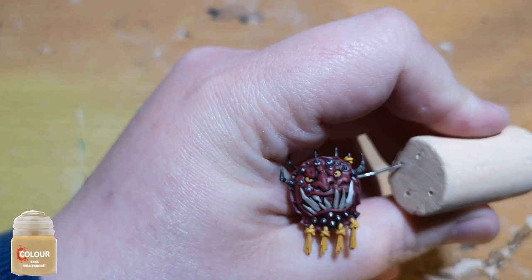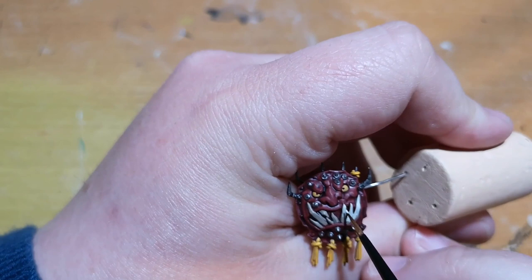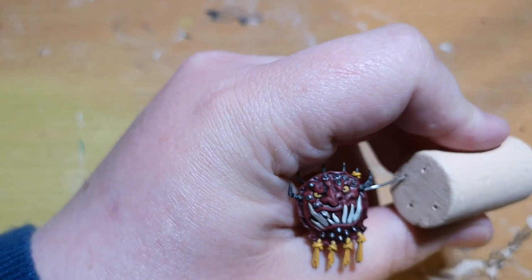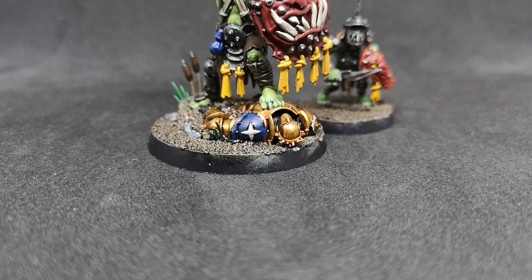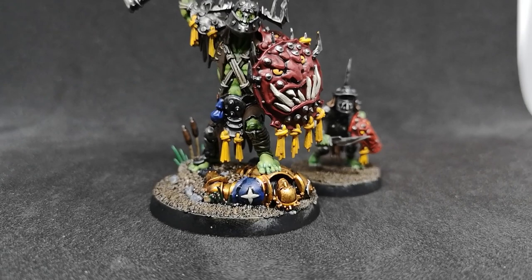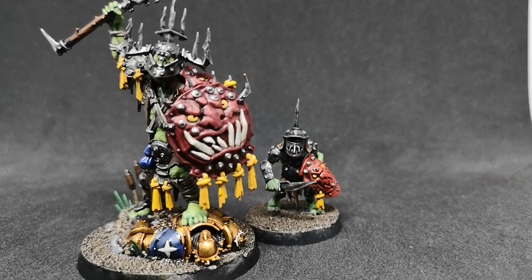I also use Wraithbone on the teeth of the Killer Boss and any Orruk teeth you can see — fingernails, toenails, any claws, mandibles, anything like that. It works very nicely. You just don't have to go all the way to the bottom edges; you can leave them slightly darker and it gives a nice gradient. The other thing I'll mention is I do use a little bit of edge highlighting with Mephiston Red just on the shield and shoulder pad of the Killer Boss, and the shields of the Gutrippers. It brings them out quite nicely. I personally really enjoyed this paint job — I think it works very well.